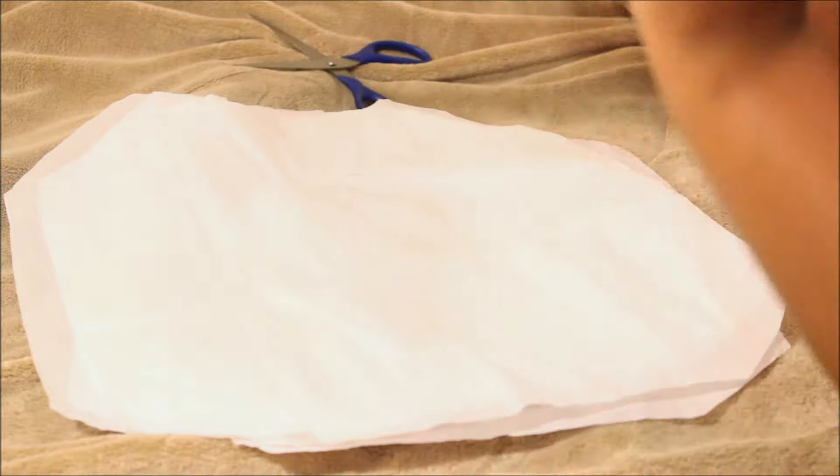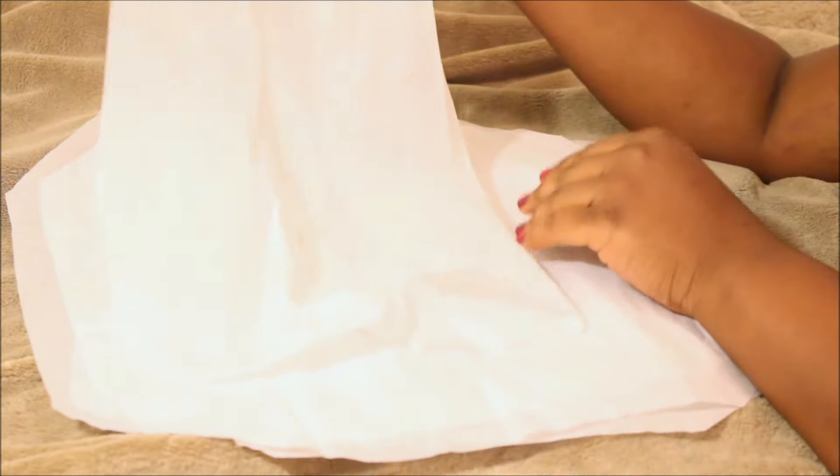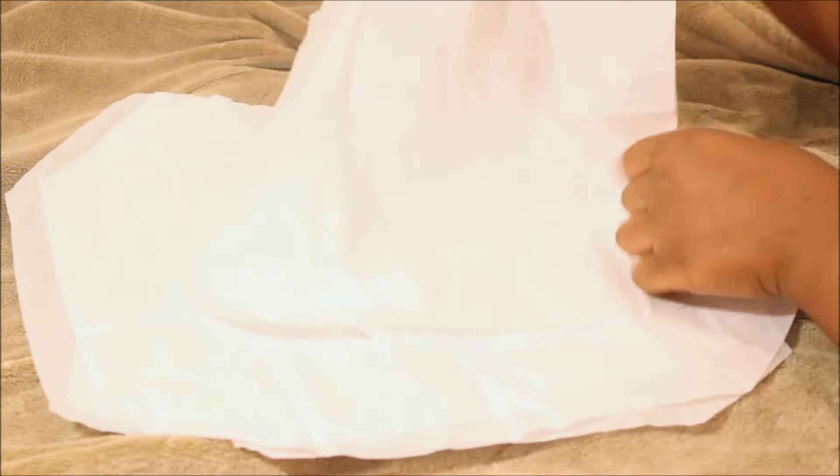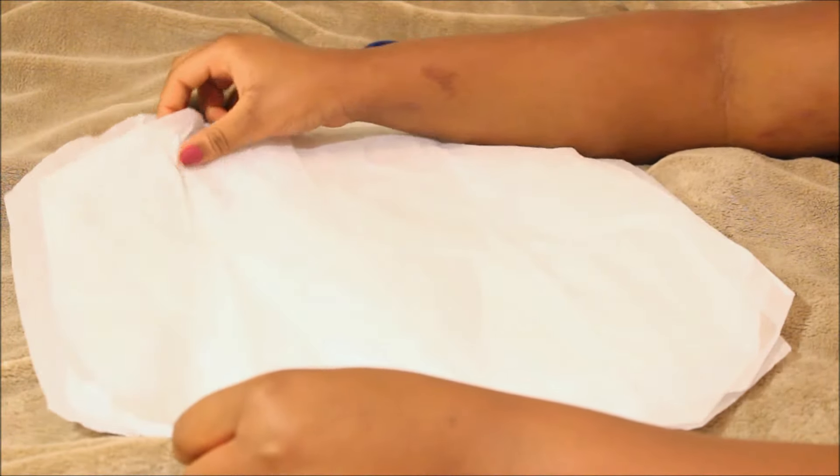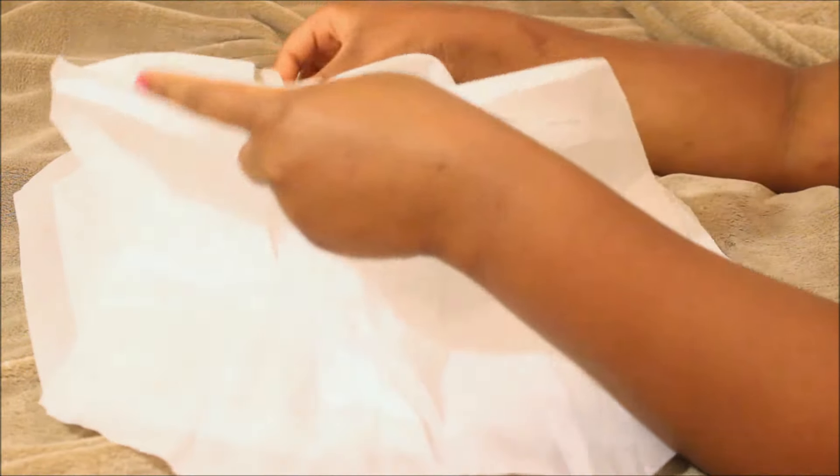I have only about six sheets here and this can actually last me anywhere from one to two months depending on when I'm wearing my makeup. I just fold it and start to cut it up into squares to give me smaller ones or larger ones.